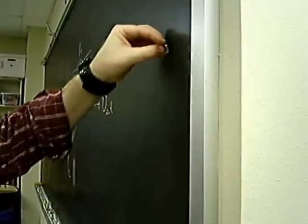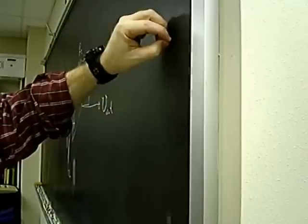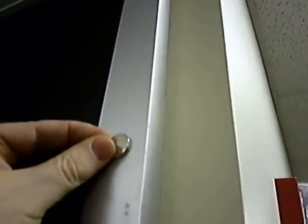To show you that it really is the aluminum that is causing this, I'm going to let this magnet slide along the chalkboard itself. And it gets to the tray quickly. Thank you.